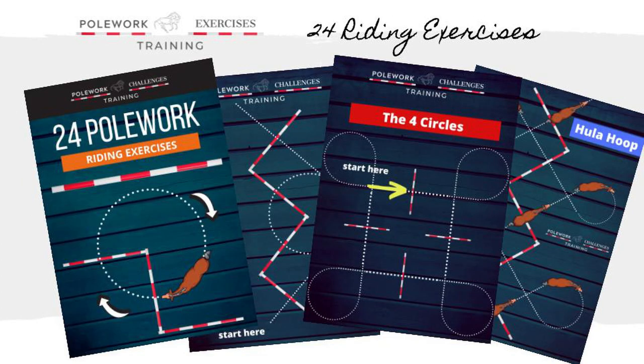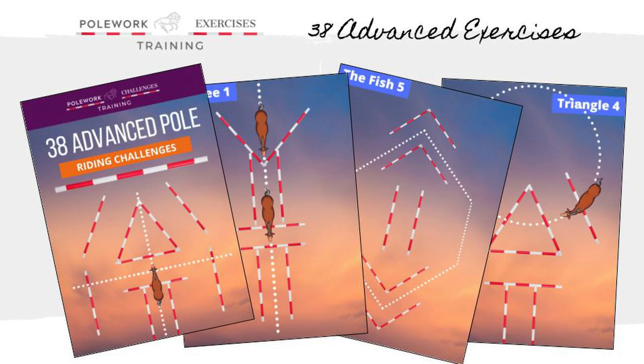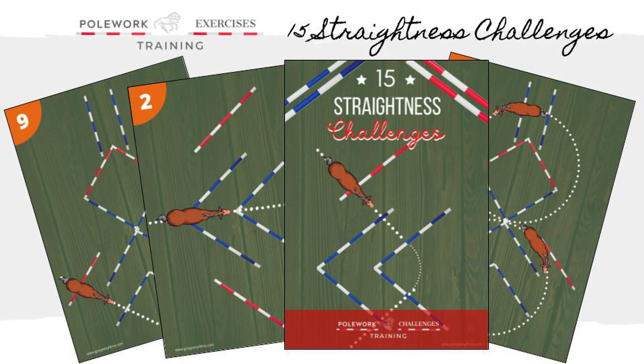Now it's time to start riding with 24 pole work riding exercises, 38 advanced pole work exercises, plus 15 straightness training exercises. These are great exercises to help your horse improve his suppleness, balance, rhythm, and transitions.